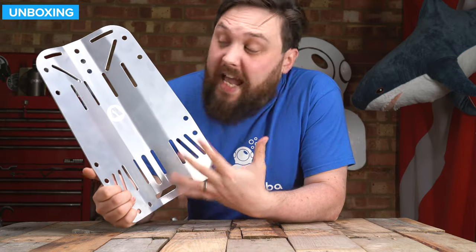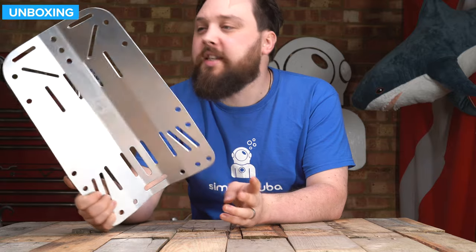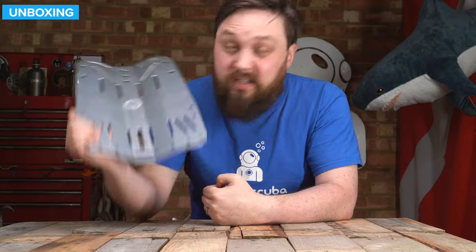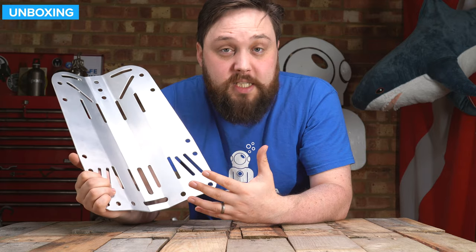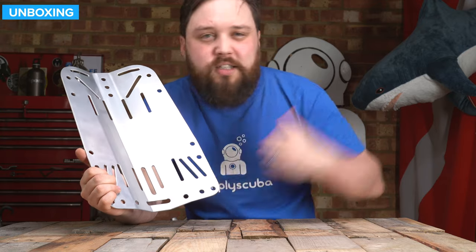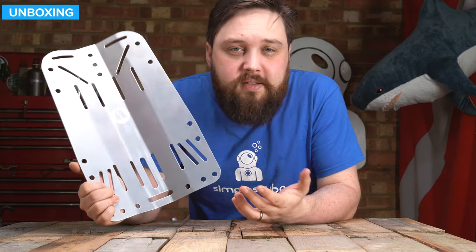And that's the Apex aluminium backplate — a decent, strong backplate with a traditional design. Overall it's about 40 centimetres in length. You've got a decent-sized well at the bottom of that spine, so if you're using weights inside there you've got plenty of space. And if you've got pointy wing nuts or anything, it's not going to be digging into your back or your wetsuit.